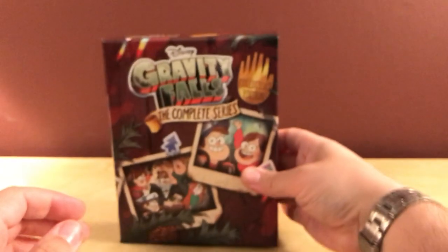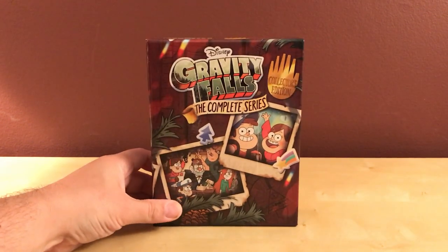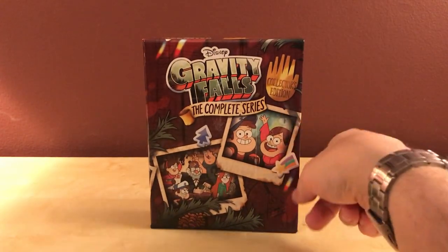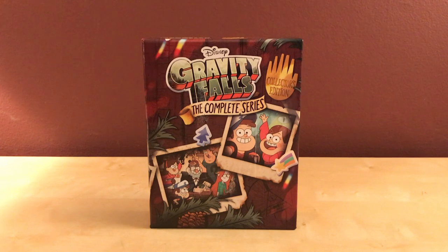Very cool show. I paid about 80 bucks to get it early and get the poster from Shout Factory. You can get it on Amazon for about 60, Best Buy for about 65, and I'm sure it'll be around 50 or less in the coming year. I don't know about the collector's edition pricing, but when they release the seasons separately they'll probably be a lot cheaper. I highly recommend the show — looking forward to digging into the special features and commentaries. Thanks for watching guys, see you later!